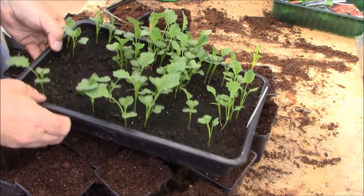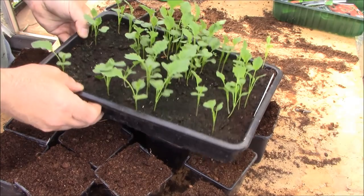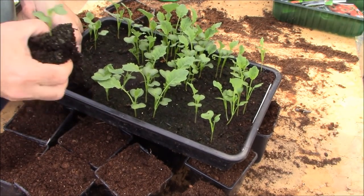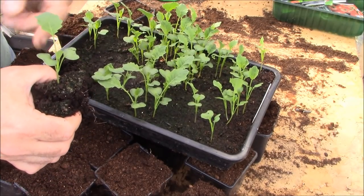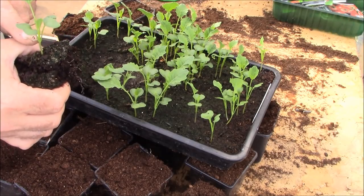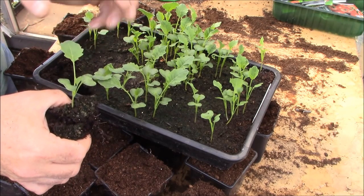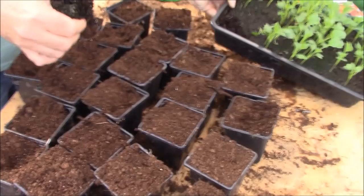All we need to do is pop these up into these square pots. I've got a load of square pots here with compost already in. What you need to be doing is handle these by the roots. You don't want to handle the plant by the leaves or the stalk if you can really help it. If you do need to hold anything, be really gentle, because if you damage the stalk the plant will never recover. If you damage a leaf it will recover, but a damaged stalk is permanent.